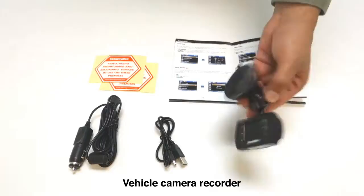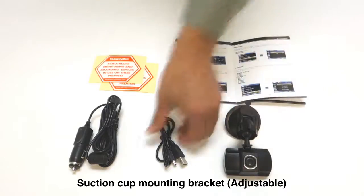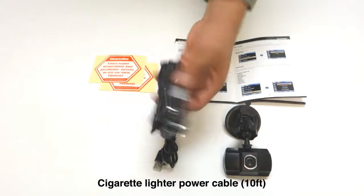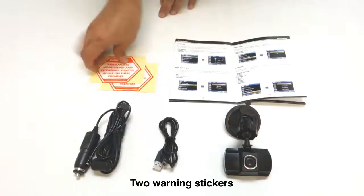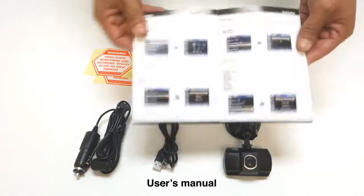One mini CarCam with suction cup and mounting bracket, a PC sync cable, a 10-foot cigarette lighter adapter, two warning stickers, and user's manual.